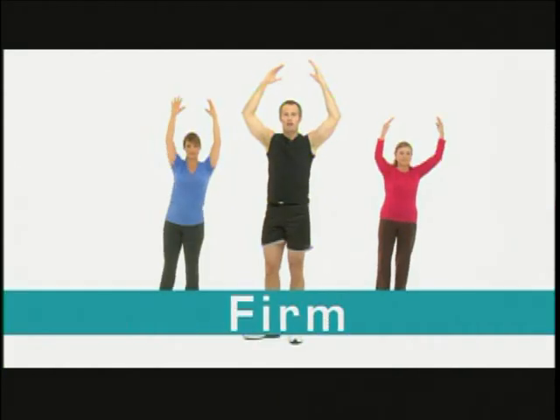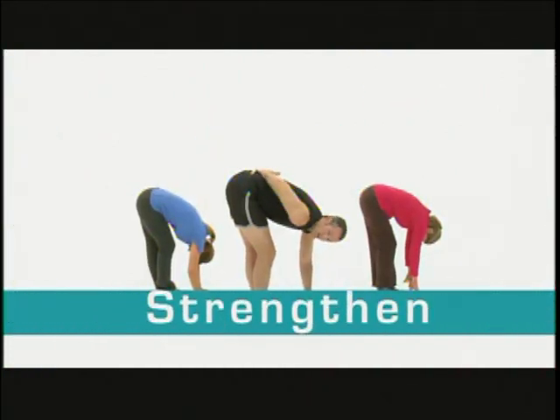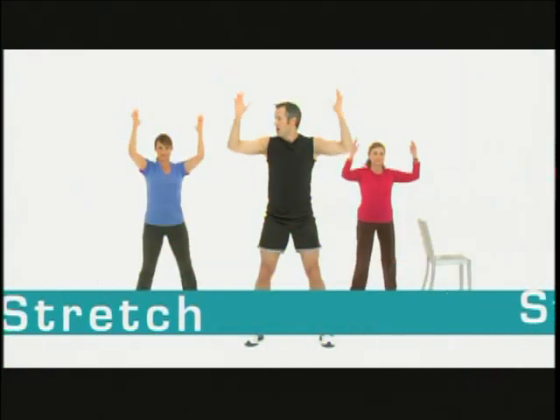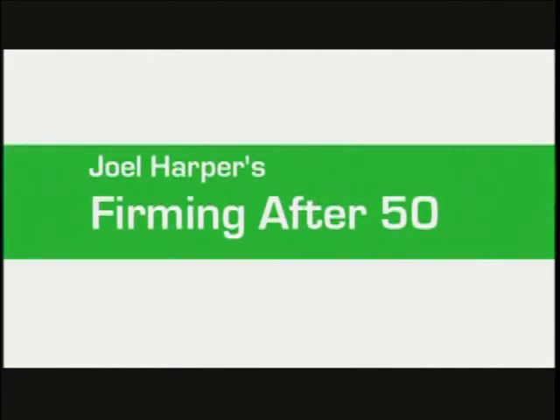Hi, I'm Joel and I'm really glad you decided to work out with me. Now these workouts will firm, tighten, strengthen, and stretch every single muscle in your body. But also you want to remember when you're doing these workouts, you got to drink a lot of water and you never want to do them on consecutive days. You want to give your body rest so it can heal itself. Enjoy and have a great day.